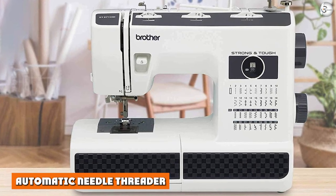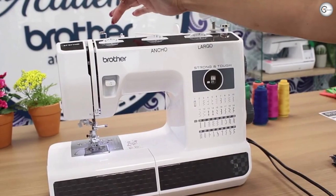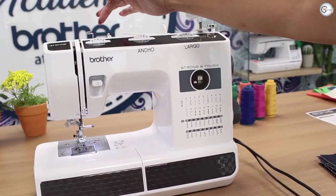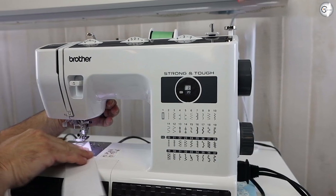Automatic Needle Threader. Here's another feature that will be valued by beginners and experienced sewers alike. The Automatic Needle Threader, powered by simply pushing down the lever on the side, allows the thread to automatically thread the needle. For sewers with bad eyesight, or even just for those who get frustrated with threading, this is a real point of value.